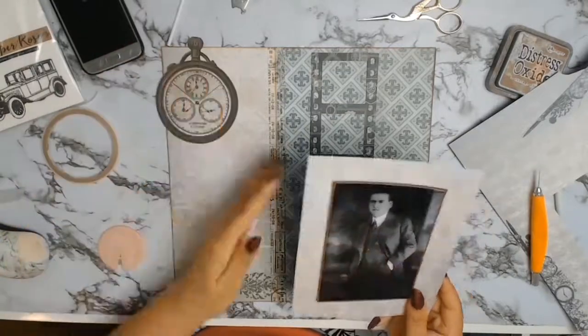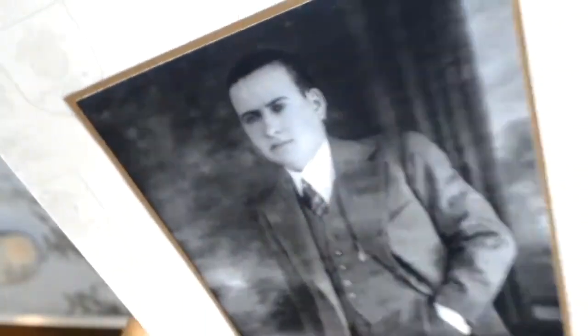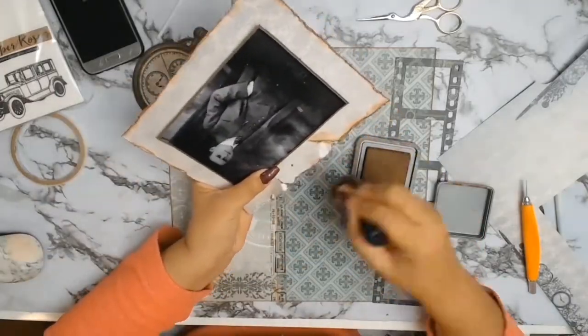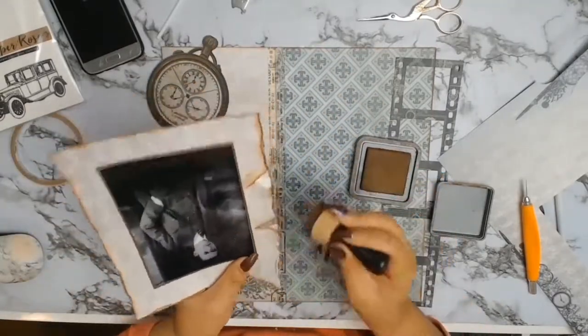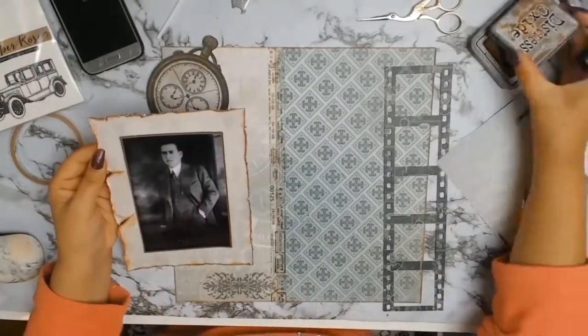Off camera I also used some brown cardstock to mat my photo, then used the rest of the pocket watch paper to match it because it had lovely earthy beige tones that went well with everything. I distressed all the edges of the paper, and then I got my Vintage Photo Distress Ink and inked around all the edges.